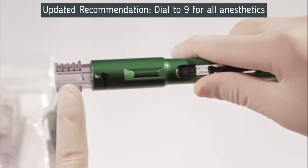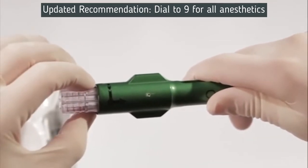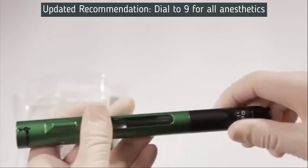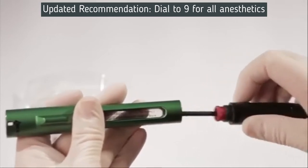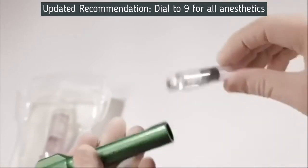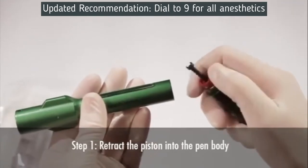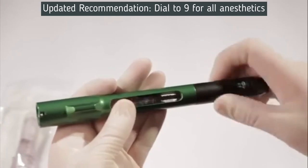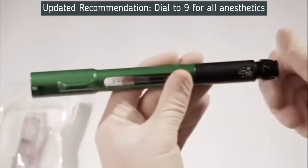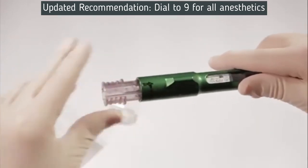To remove the cartridge connector, make sure the arrow on the connector is aligned in the number 1 position on the pen. Push the pointed locking levers on the sides of the cartridge connector in with your thumb and forefinger, then pull the cartridge connector out of the pen. Use caution and carefully dispose of the cartridge connector in a sharps container. To remove the used 3-milliliter cartridge, unscrew the pen and slide the used cartridge out of the pen body. Discard the used cartridge. A new 3-milliliter cartridge may now be inserted. Prime the mixing pen as previously instructed, then attach a new cartridge connector — the mixing pen is now ready to mix solutions.